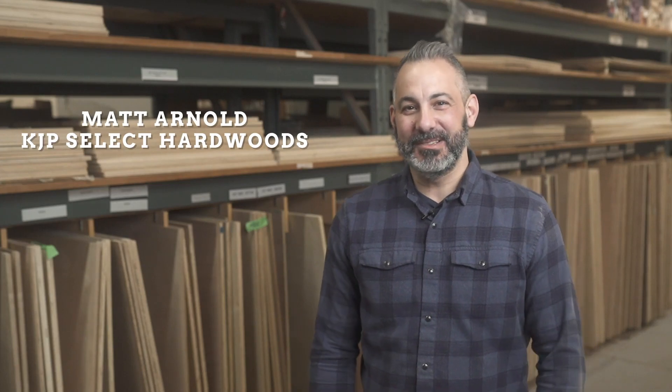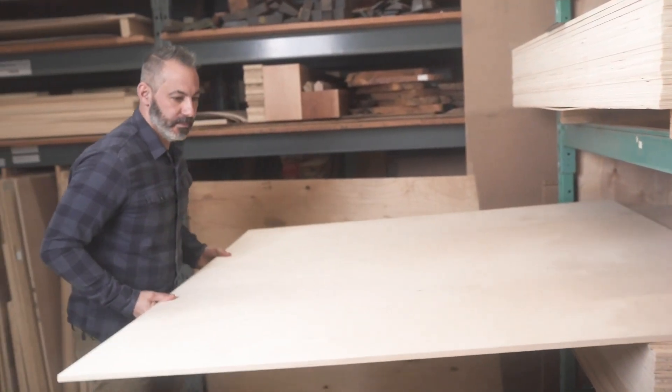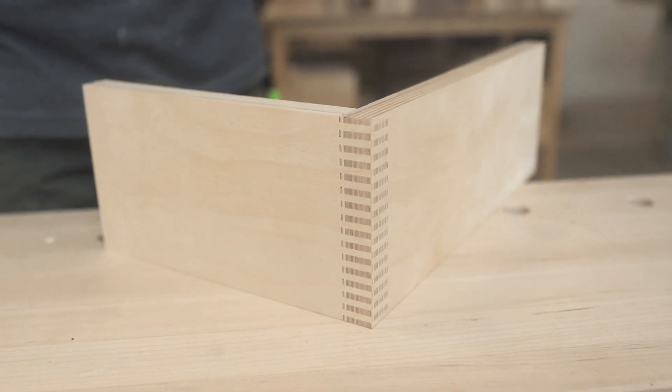Hi guys, I'm Matt from KJP Select Hardwoods and today I'm going to talk to you about Baltic birch or Russian ply, finished plywood — it's all the same thing. So stick around, I'm going to show you why this is such a popular choice for woodworking and cabinet making.